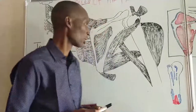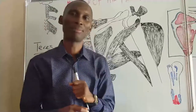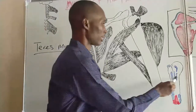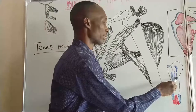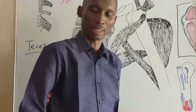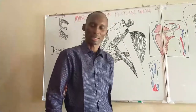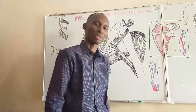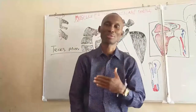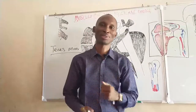The function of teres major: this muscle is a medial rotator. By virtue of where it is attached and when it contracts, it rotates the humerus medially — as against the infraspinatus and teres minor, which do lateral rotation. So while teres minor does lateral rotation, teres major does medial rotation.